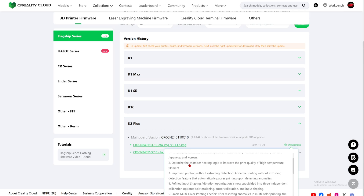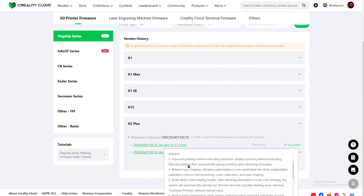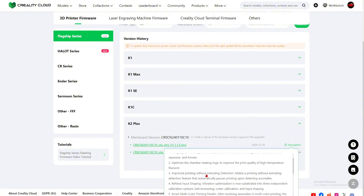Number two: optimize the chamber heating logic to improve the print quality of high temperature filament. That is quite good because the K2 Plus print quality is good, but in order for it to justify its price point — $1,500 — the print quality should be a lot better and more consistent.